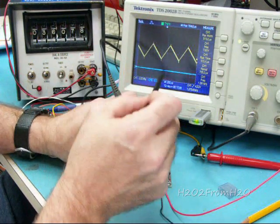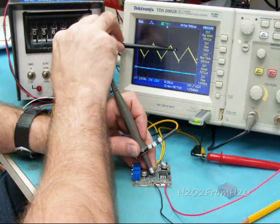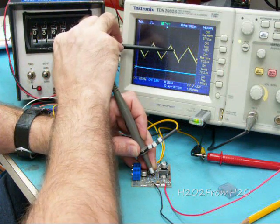Right now we're looking at a reference point somewhere in here, right at the top.